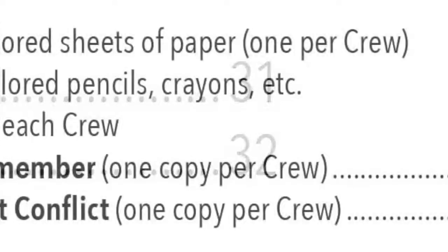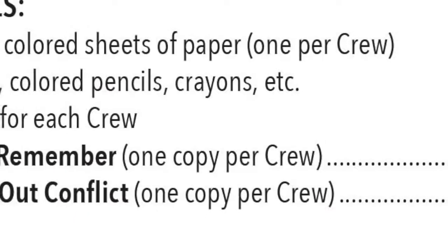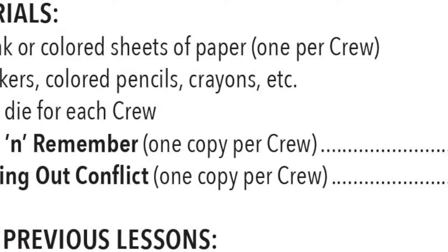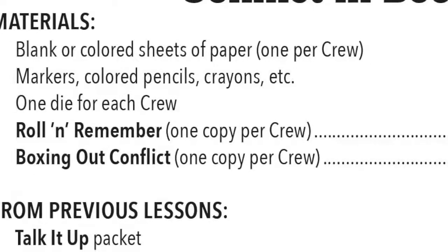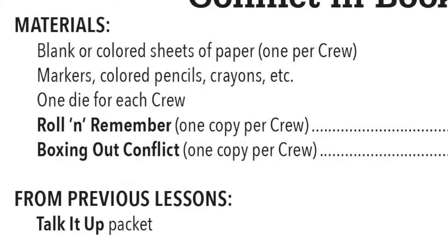In the parentheses after the name of the handout, you'll see how many copies of the handout you'll need for each student. For each of these handouts and the paper, you only need one copy per book crew. Lastly, students will need their Talk It Up packet that they have been using and filling out when their crews meet to discuss their books.